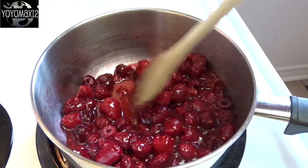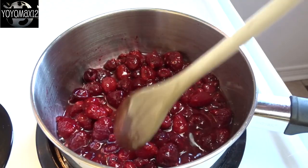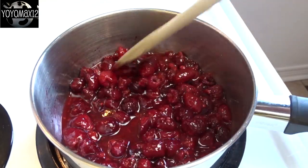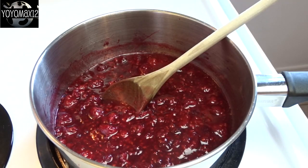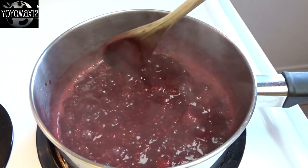So once you get your raspberries, water, and sugar into the pot, you're going to heat it on medium-high heat. Cook and stir until the raspberries defrost and start to break apart as they cook, bring it to a boil, and you're going to boil it for about 5 minutes.